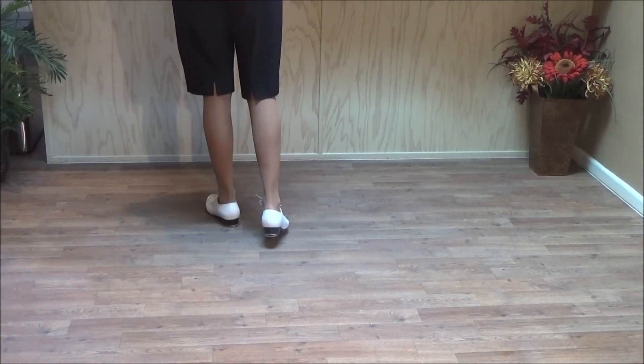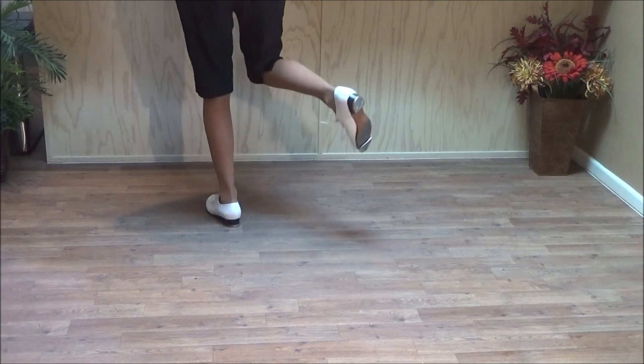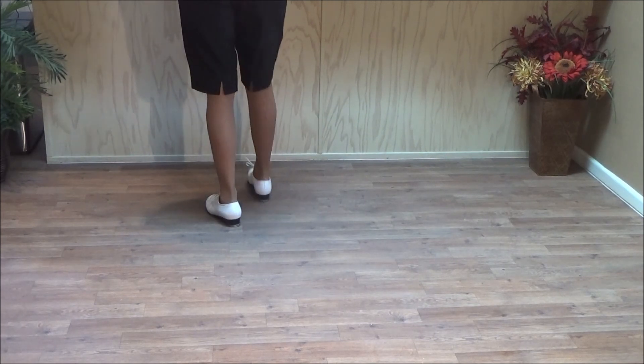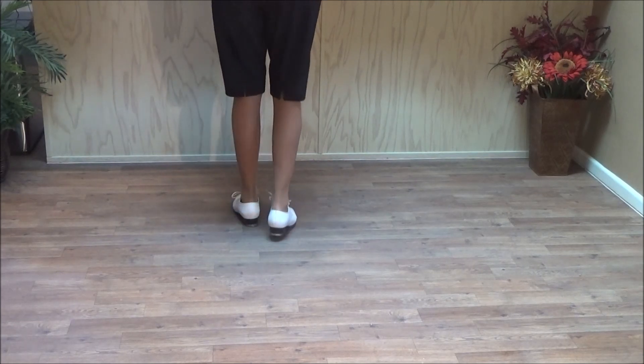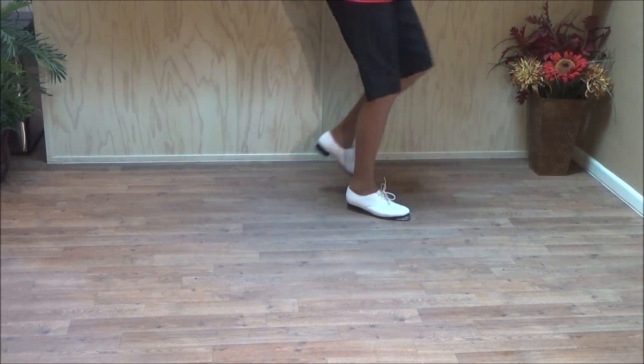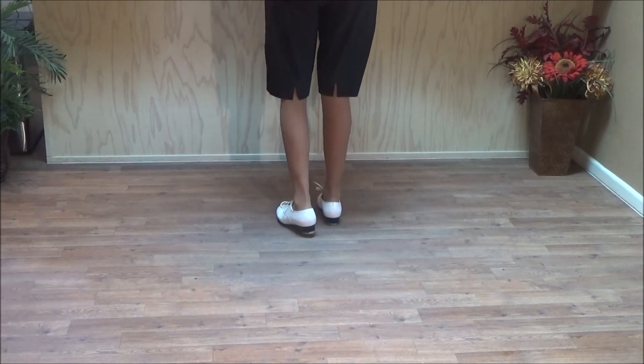Now right foot free. Double back, brush. Double back, brush up. Double back, brush up — that's called double back brush two. Then a fancy double. Brush over. Turning push right full.